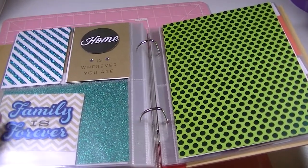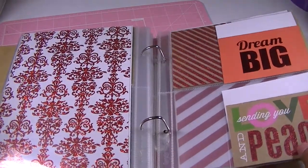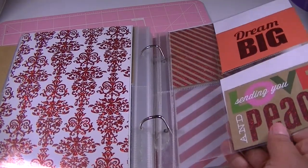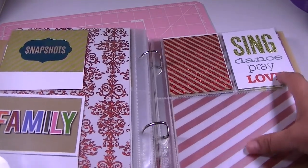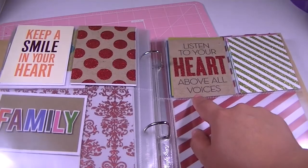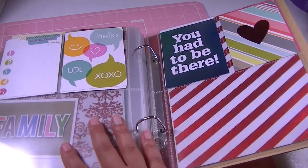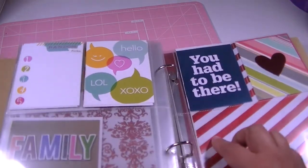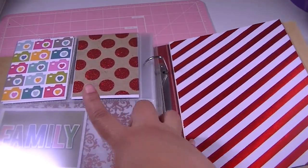'Home is wherever you are.' You can see 'families forever' through here. 'Dream big, dream big, sending you love and peace.' Snapshots and family. Over here it says 'sing, dance, pray, love, stop talking, keep a smile in your heart, listen to your heart above all voices.' This is left see-through — I love this. It says 'random facts,' then 'hello, lol, xo, you had to be there.' There's a heart and some cameras.